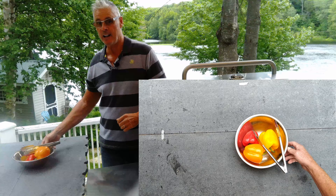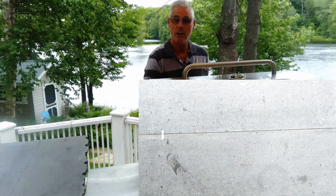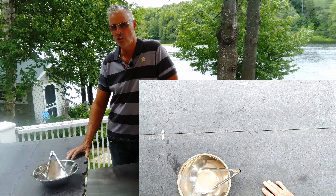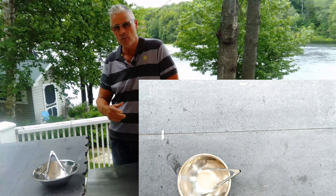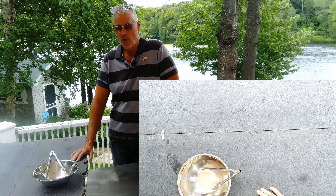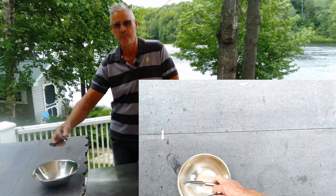I've preheated my grill to high. I just washed and cleaned the sweet peppers and I'm going to char them really well. It'll take about 10 minutes — you want them black. If you don't have a grill, you can put them on a baking sheet under the broiler in the oven. I've also done it in a pinch with a torch, which works really well.